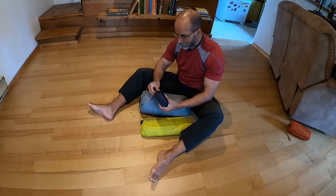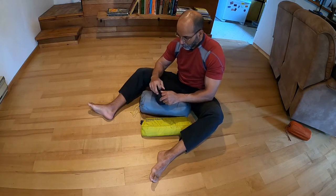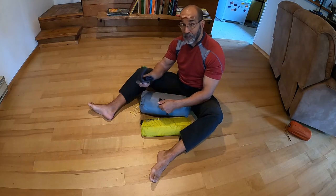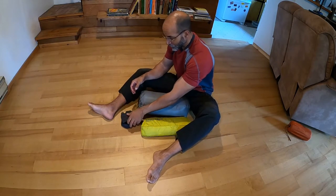Now, next up — speaking of pillows — we have my little TrekLogic Aluff Pillow 2.0, which I've covered on Instagram before. Nice and simple, also works well as a flying pillow. That's my backup because I'm old and I like my creature comforts.